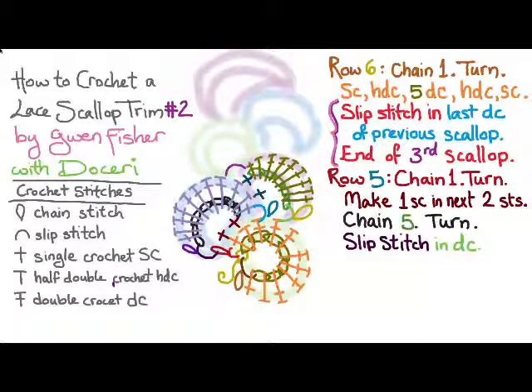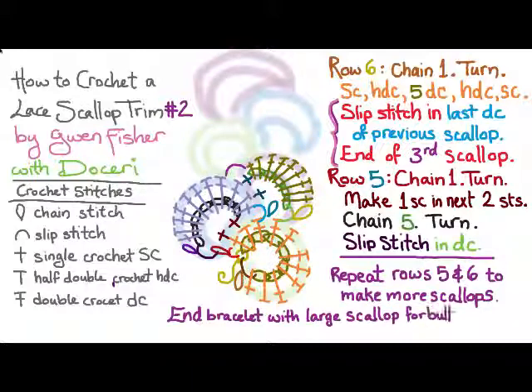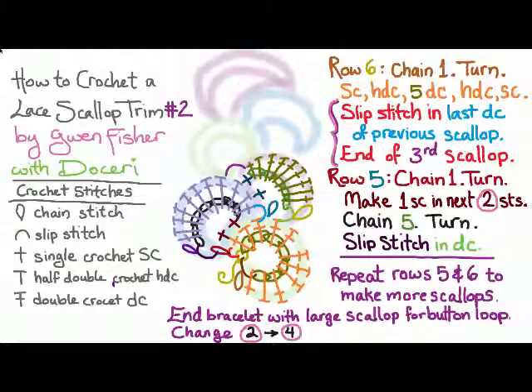That third scallop is going to be what we repeat over and over again. So you're just going to repeat rows five and six to make as many scallops as you want. If you want to make this into a bracelet, you can end it with the button loop, which is a large scallop — change the two to a four in row five, and change those fives to sixes in both rows five and six. Then add a button and you're done.